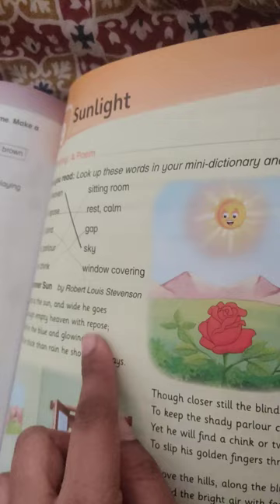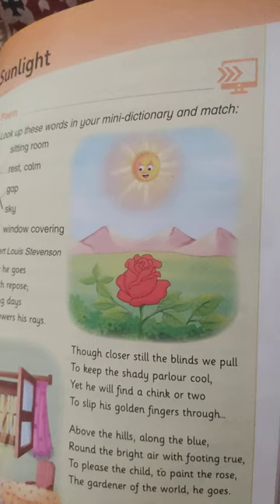The rhyming words are: goes and rose, rose and goes, days and rays, blue and true.